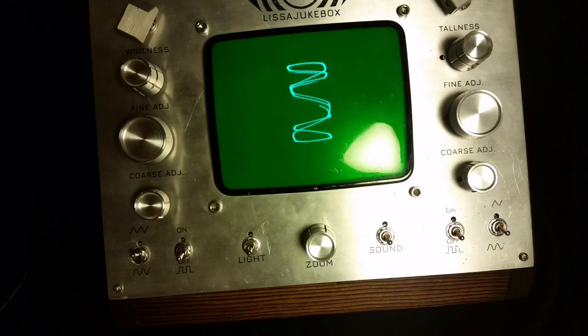So those are the front controls. You're probably not watching this video to hear me talk and yammer about this thing. So instead, why don't I just take you through some of the patterns you can make with it.